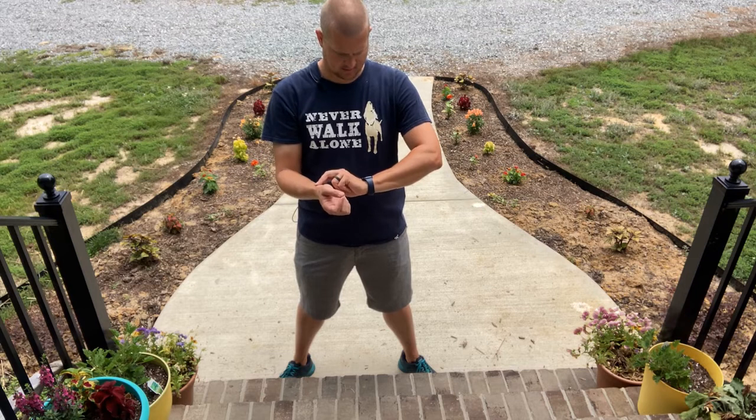Ready? Go. And stop. So now that you've gotten that number, you're going to add a zero. Mine was six, so 60 beats per minute. That is your resting heart rate.